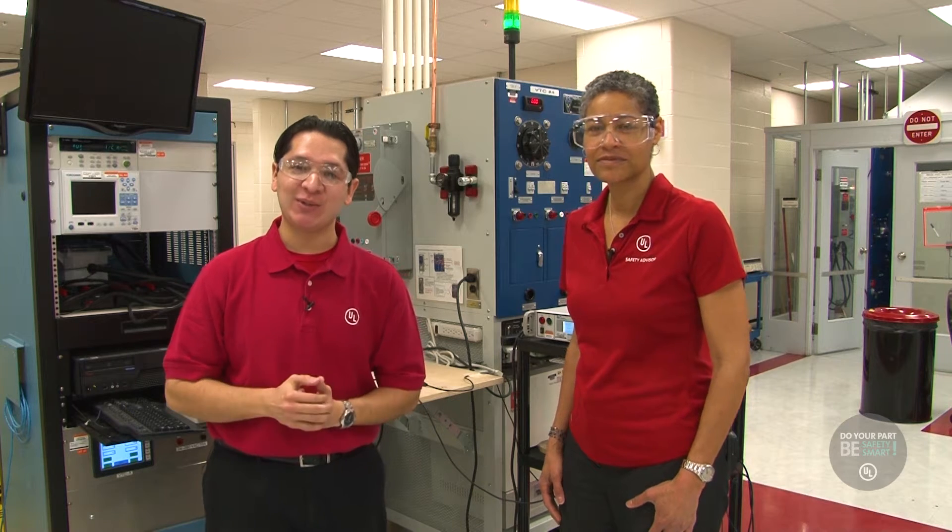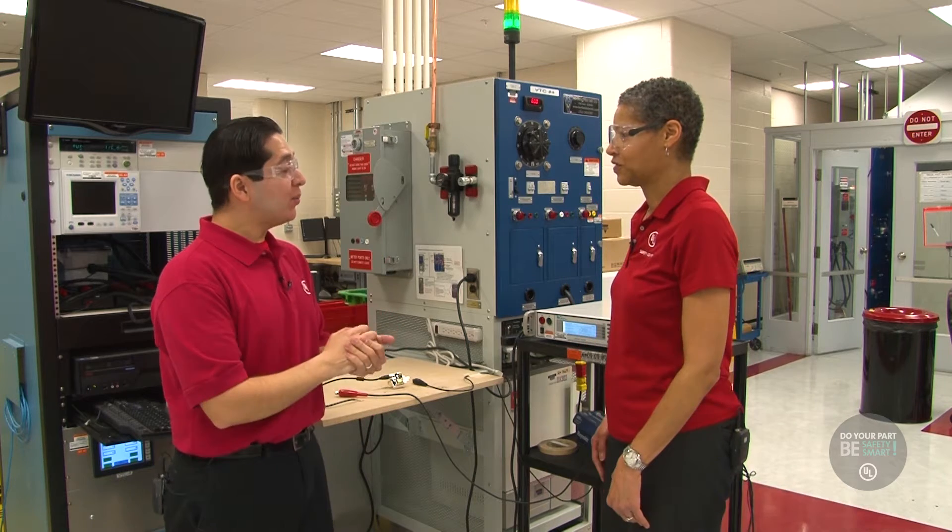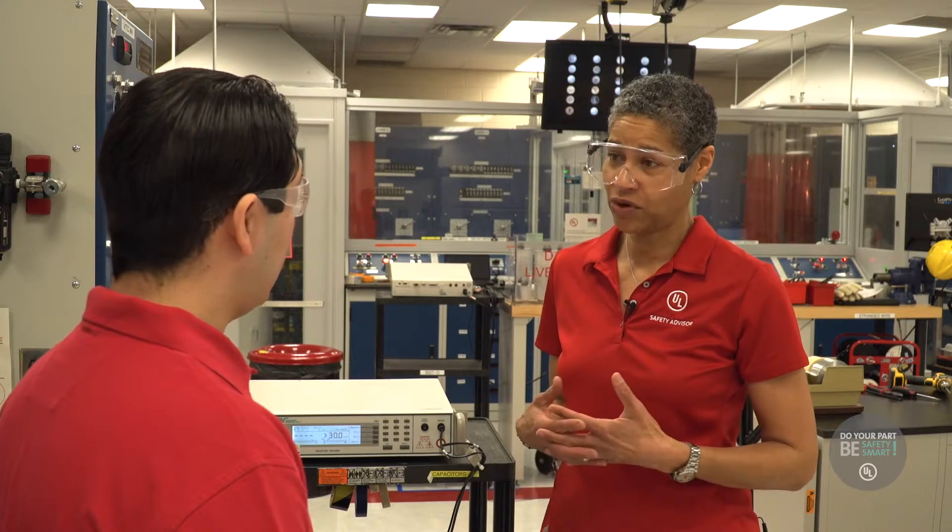So I'm in the industrial controls lab here at UL, and I'm here with Carol. As a UL engineer, I test and evaluate products to make sure that there's no risk of shock or fire, primarily.